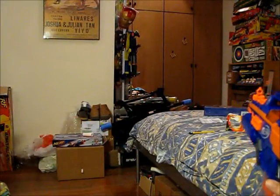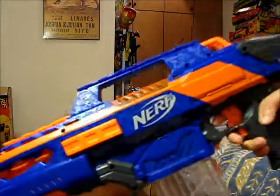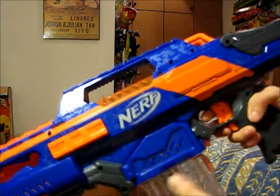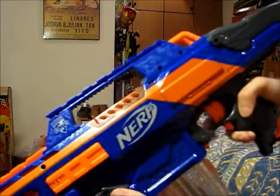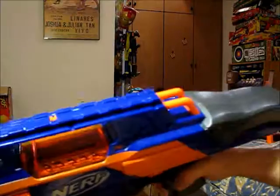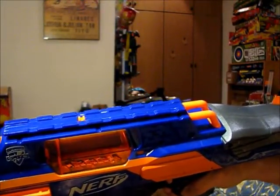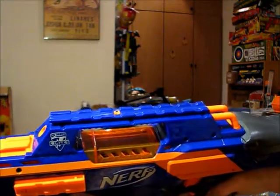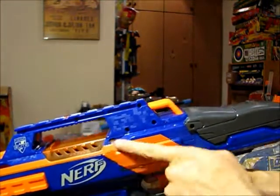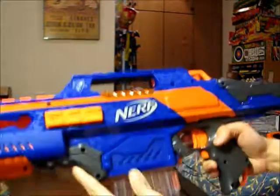After you fire off all the darts, you can actually just keep revving up — that's the cool thing I like about it a lot. You can actually see the dart pusher going forward and backward.